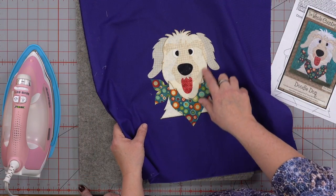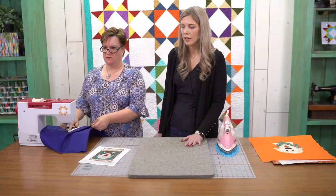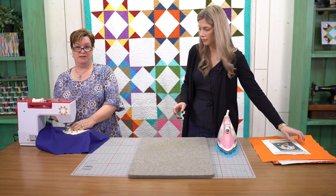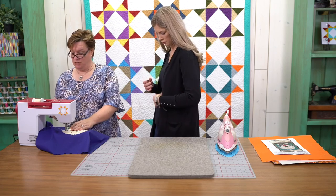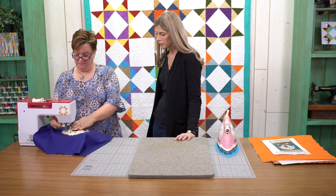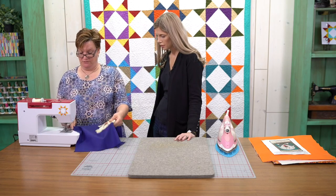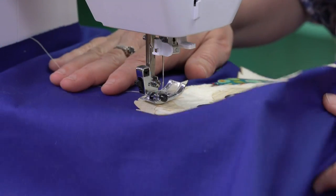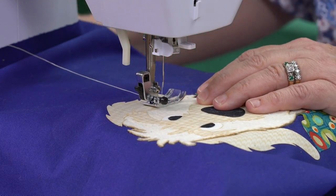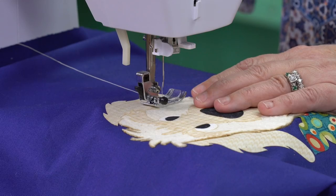I'll show you a little bit about the appliqué stitch if we can go over to the machine. They were asking: do you always have to do a zigzag or are there other options? You don't have to do a zigzag — you could use really any decorative stitch. I would try to stick to a zigzag, satin stitch, or the buttonhole appliqué stitch. I wouldn't go real fancy because you really want those edges to be tacked down very nicely. I'm leaving the tails long — I'm going to show you the proper way to do it and then I'll tell you how I cheat. You have to know the rules before you can break them.